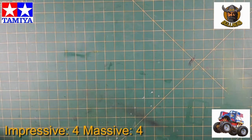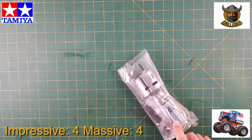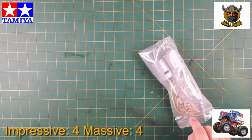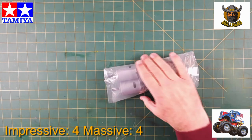Massive again. And here we go — dual 540 motors. All the metal bits: gears, pins, screws, pivot ball nuts, shocks and everything else. A lot of brass bits.